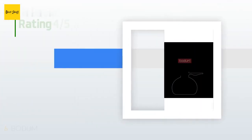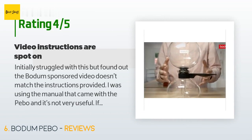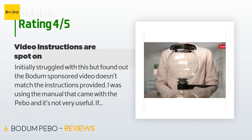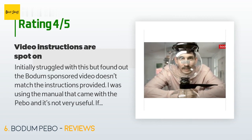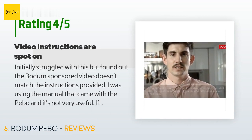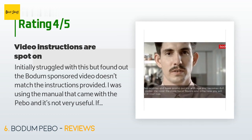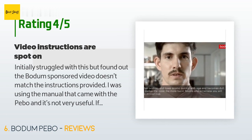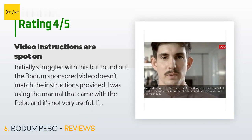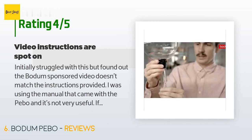There are 654 reviews with an average rating of 4.2 stars. A customer said: "Initially I struggled with this, but found out the Bodum-sponsored video doesn't match the instructions provided. If you follow the mustachio gentleman's instructions to the letter, you're going to end up with extremely smooth coffee with minimal residue. By the way, don't use coarse grind — you'll end up with weak coffee or a clogged filter. Stick to medium grind or pre-ground coffee."